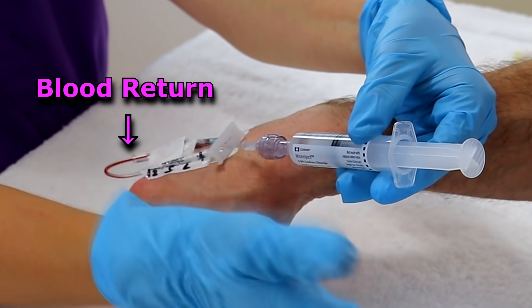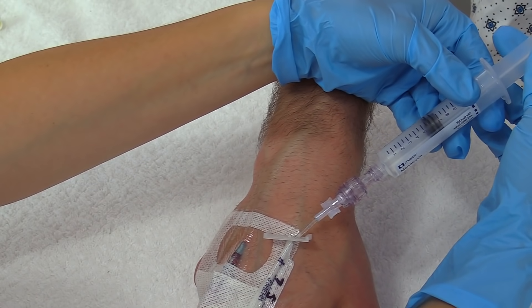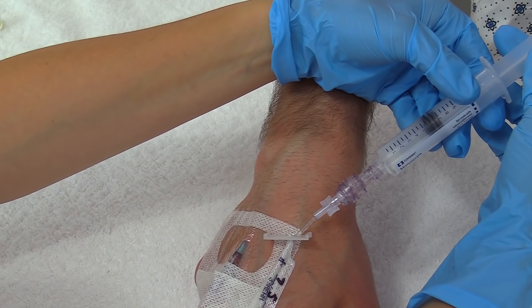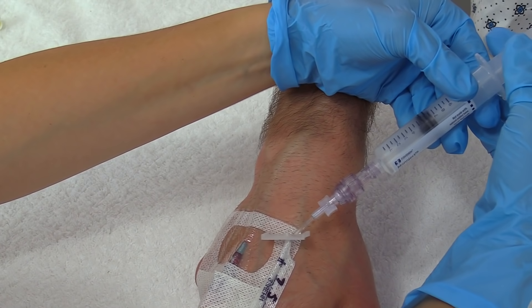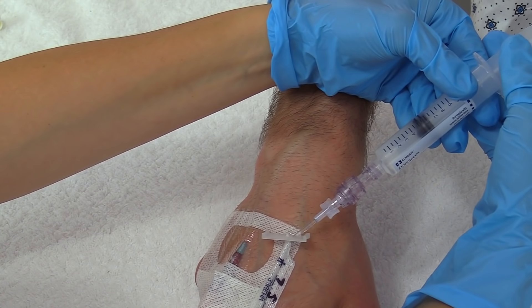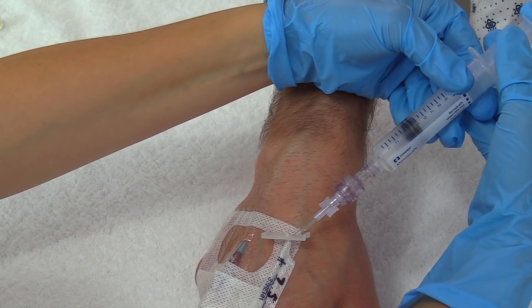Flush about three to five mLs — depending on your facility — using a push-pause technique: push one to two cc's, pause, then one to two cc's more. That creates turbulence in there to help flush the line out. Check that the site is not swelling up.